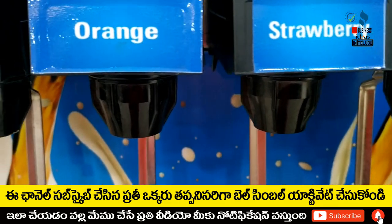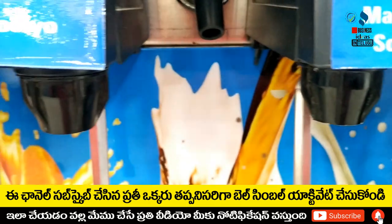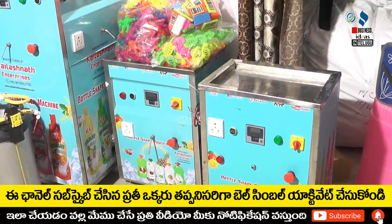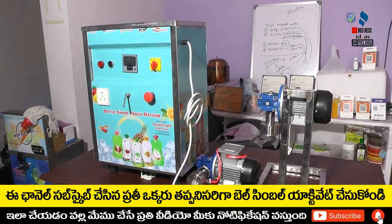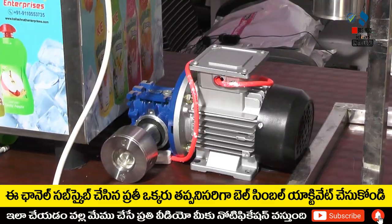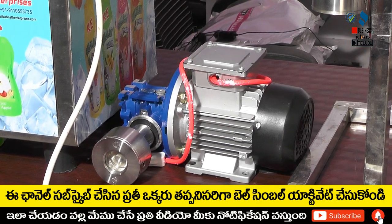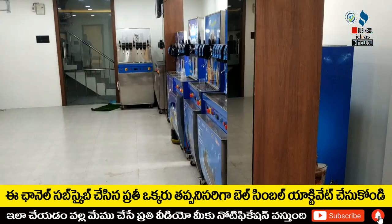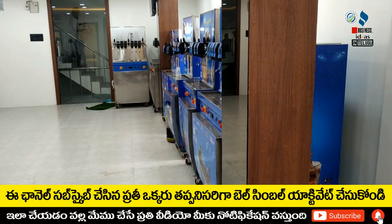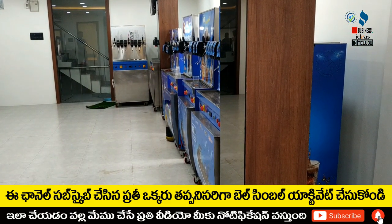The first machine is a bottle filling machine. This is a semi-automatic machine with single nozzle, double nozzle, and four nozzle options. You can fill the same brand in the bottle for local sale.